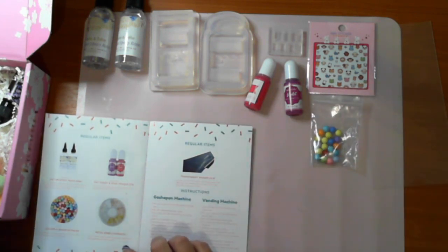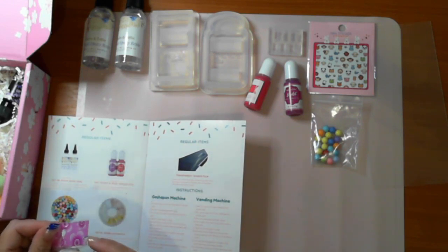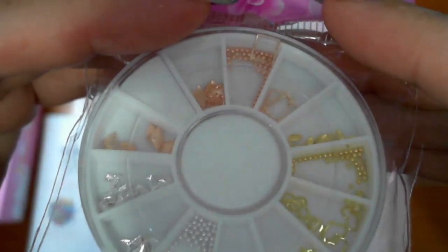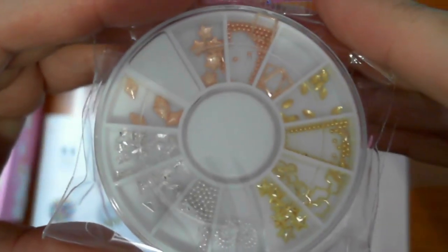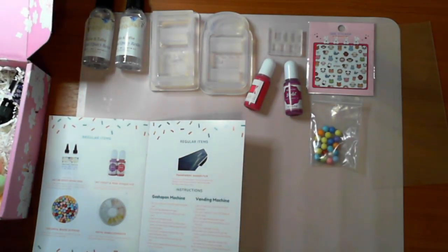And metal embellishments. There's rose gold, yellow, silver and more. How do you give your machine a pop? By decorating with these beautiful metal pieces - they are really pretty.